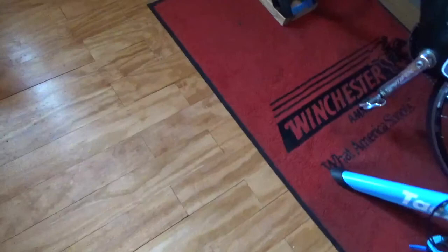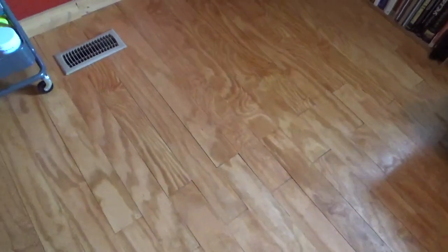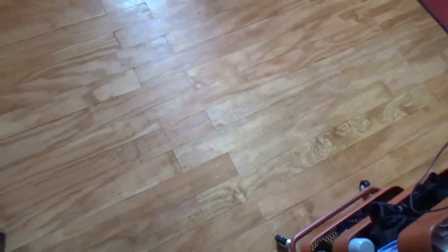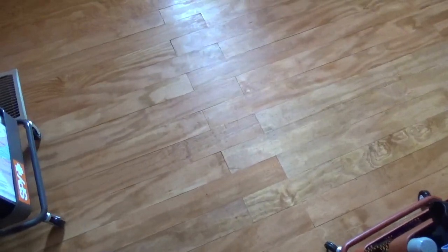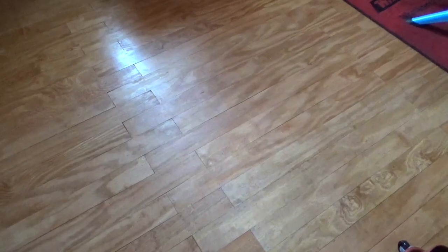I suppose there are only so many angles that I can show you of this floor in this small room, but hopefully you get the drift of how well this has held up, since that is the number one question that I usually get in the other video. Again, no wear marks, no scuffs, and all this with minimal cost and no additional products applied to the floor.